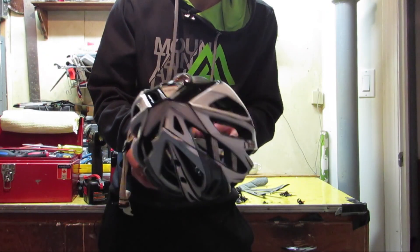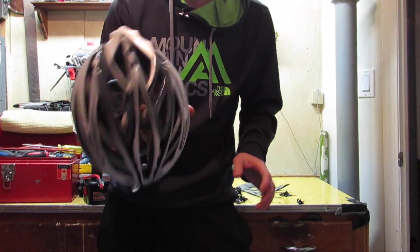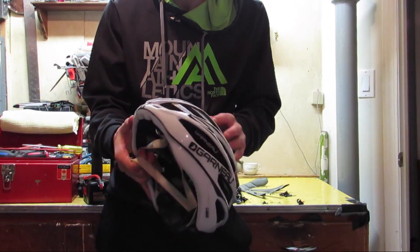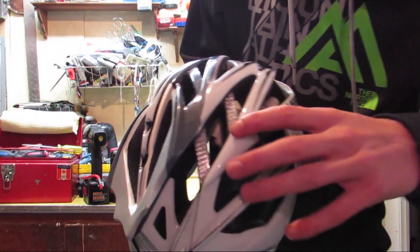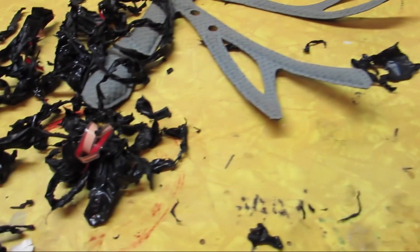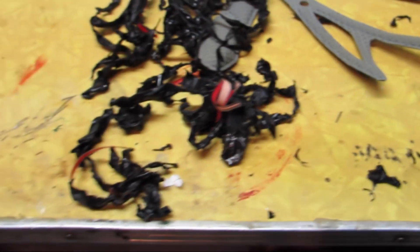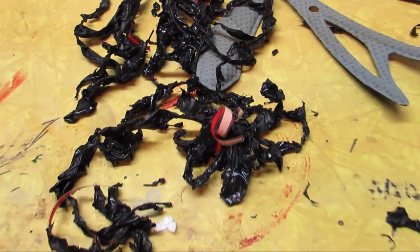Okay, as you can see I peeled all the Plasti Dip off my helmet. It didn't take me that long — about 15 to 20 minutes. I could spend a little more time getting all the little pieces because there are a few nooks and crannies where it's hard to get at, but overall I got it all off. It did make a mess, but it wasn't that hard. I think because I put a lot of coats on — four or five coats — I would definitely suggest putting more coats rather than less, it really helps when you're peeling it off.